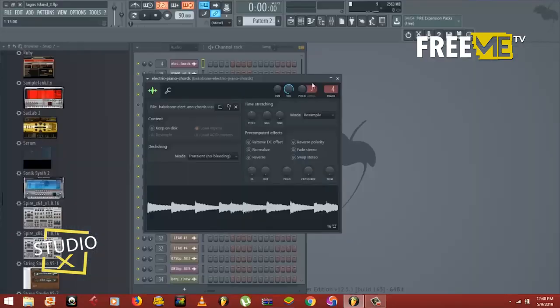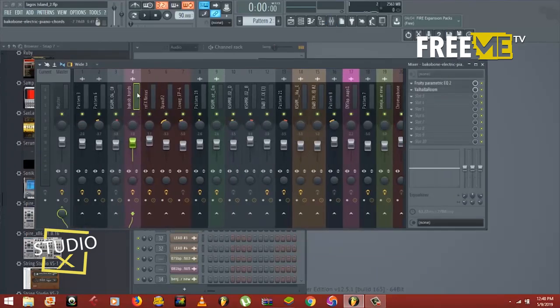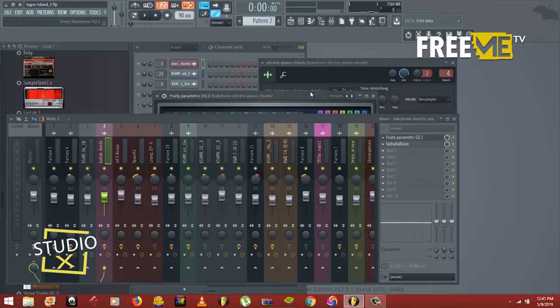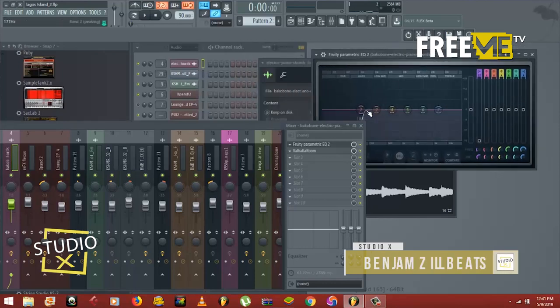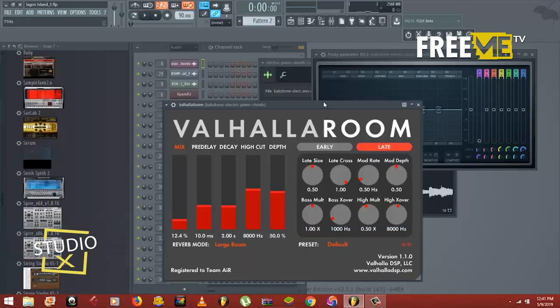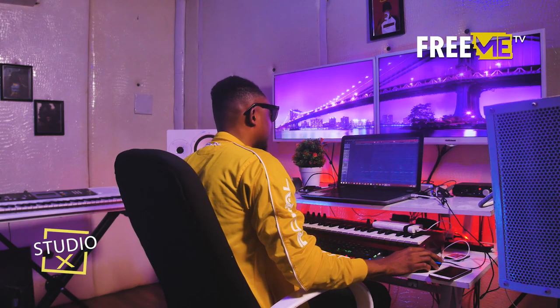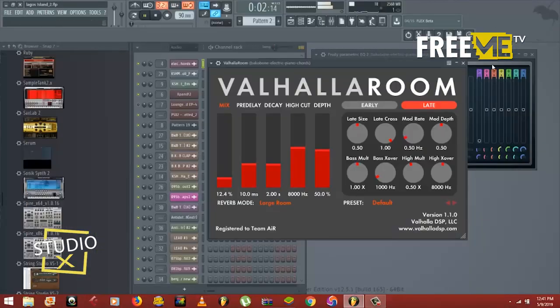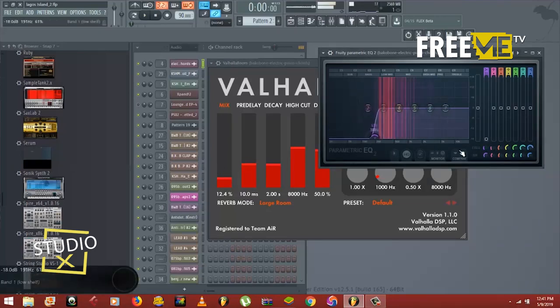This particular electric piano is sent to mix channel 4, and I have some effects on it. I have an EQ where I cut the low end, and I have a reverb called Valhalla Room — it's a great reverb. With the reverb and EQ it sounds like this. Without those effects, this is how the original thing would sound. I had to cut the low because I needed some headroom for the drums.